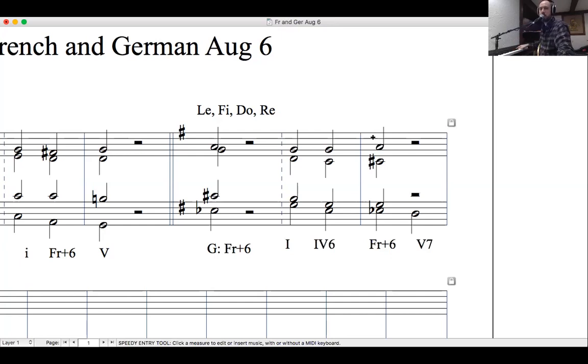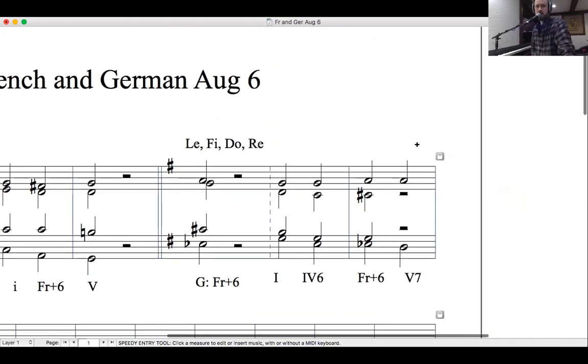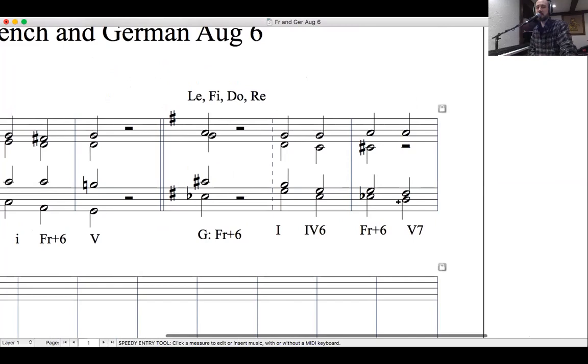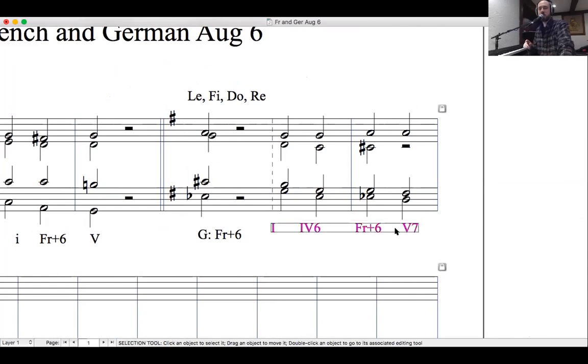We want to find the tricky notes first. Which voice most naturally gets fi (C-sharp)? It's the alto line, because they're on C natural and can do a great chromatic motion to C-sharp. We've got G doubled — and G is one of the notes we need — so let's keep the tenors on the common tone. Then let's give the sopranos re, which is A. So now we've got our French augmented 6th: le in the bass, fi in the alto, do in the tenor, re in the sopranos.